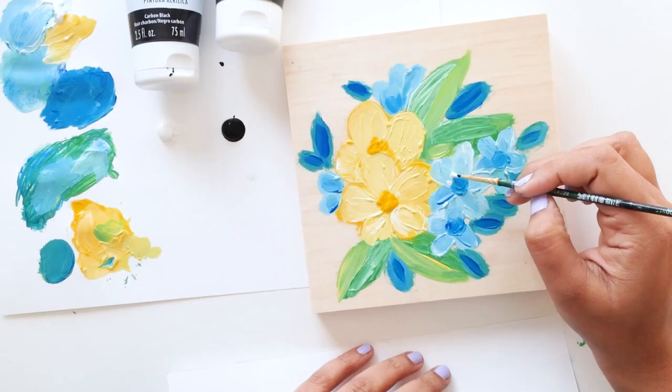Hello and welcome friends. In today's video I'm sharing 7 easy tips for painting with acrylic paints on wood.